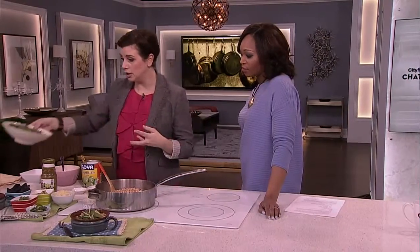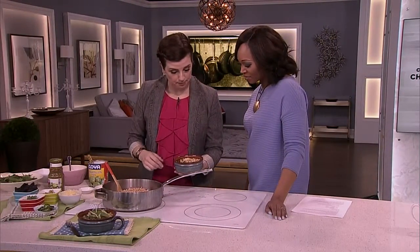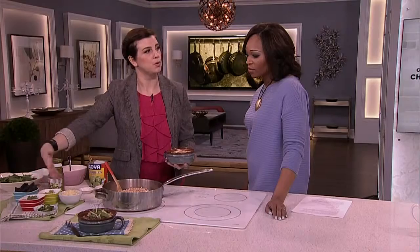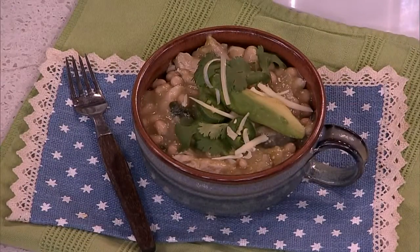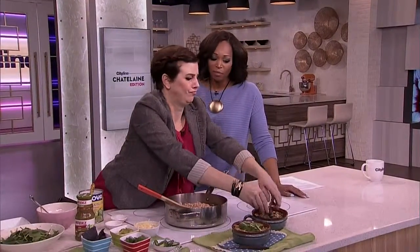Chuck the spinach in when it's all nice and cooked — so good for you. Then you end up with this glorious bowl. The world is your oyster for toppings. I love a little Monterey Jack, a little avocado, cilantro, pepper. And this is my new favorite chili topping — just crunch them up so you get some crunch in there.